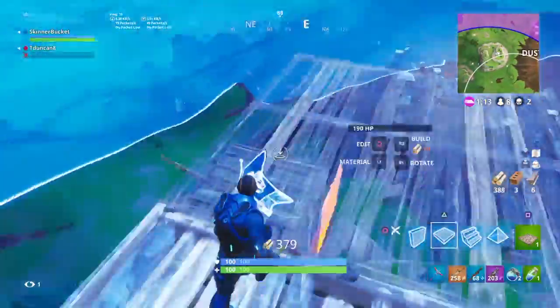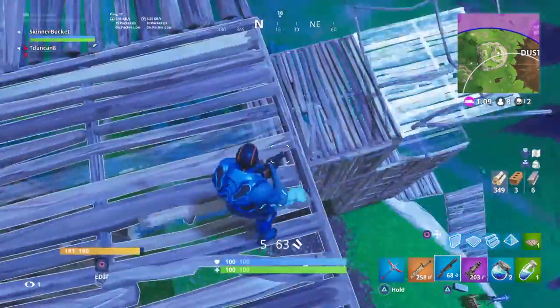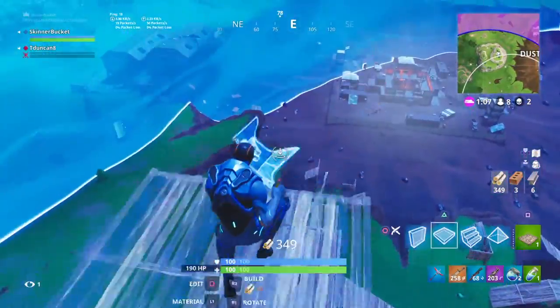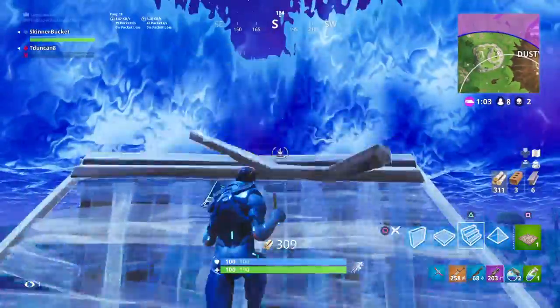We're just going to put that hand in session. We're going to reach the chain. It's over here. I'm going to go ahead and get down here. This is the huge chain.